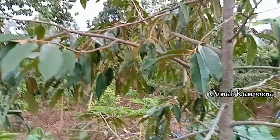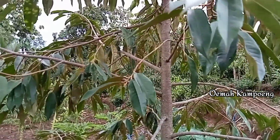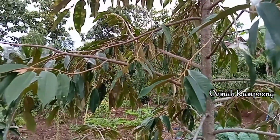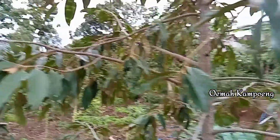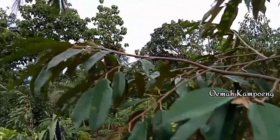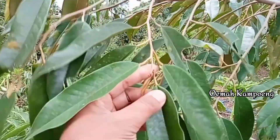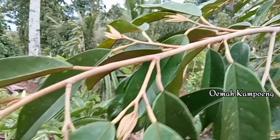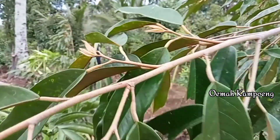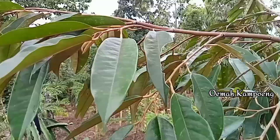Kemudian ada juga yang kemarin kita buat lubang. Nanti di sana kita tunjukkan. Untuk yang kita siramkan, hasilnya seperti ini. Untuk daunnya, hijaunya juga cukup kelihatan seperti ini. Kemudian untuk terbusnya, di sini juga sudah mulai ada terbus-terbus seperti ini.